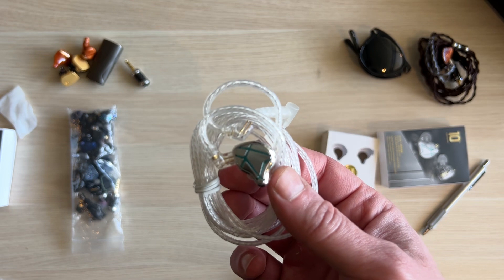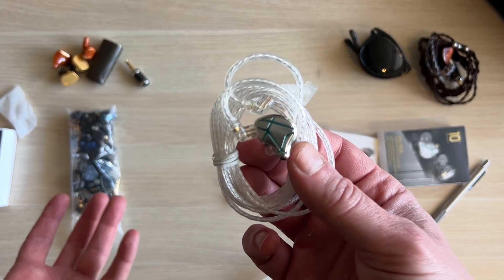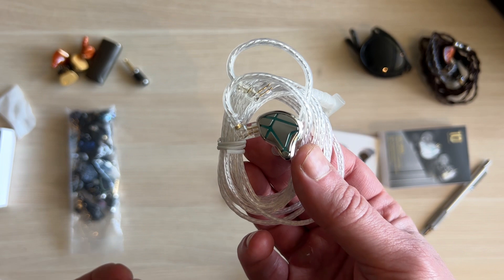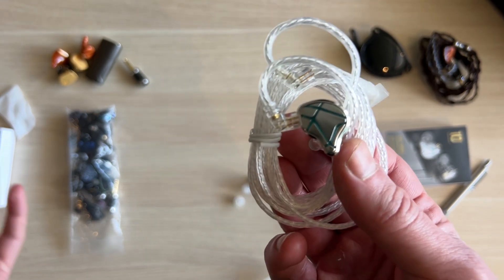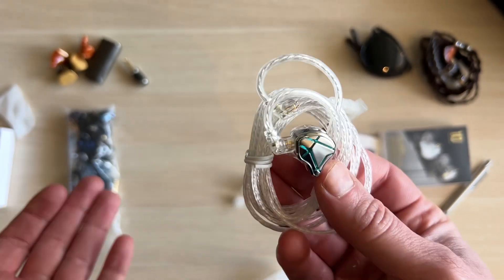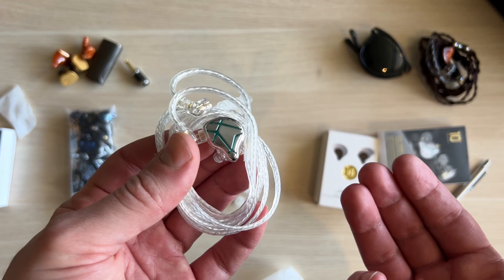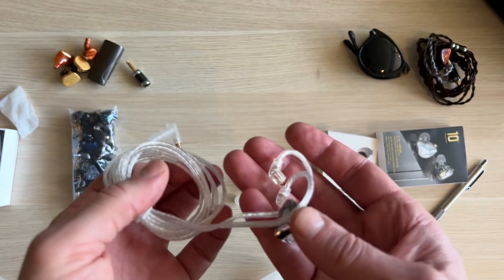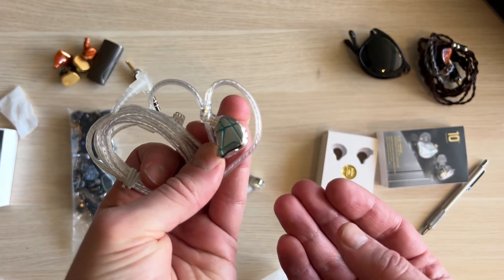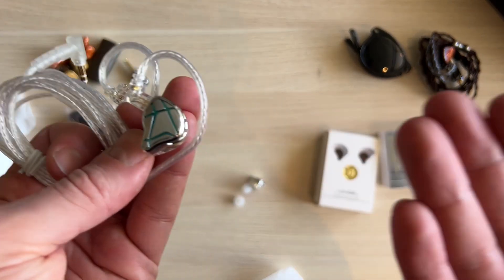Everything is average — soundstage is average, detail retrieval is average — and crucially there is no flaw. Those Sony headphones had non-existent treble and muddy bass bleeding into the mid-range. A $50 JVC just gives you muddy, overly lush sound. This won't compete with even the KZ balanced armatures for detail retrieval, but in terms of a pleasant balance — weight in the low end, smoothness in the mid-range, and inoffensive treble — this is fantastic. At $20 recommended retail, it looks fantastic, the cable is good, the sound is good. Everything is good.